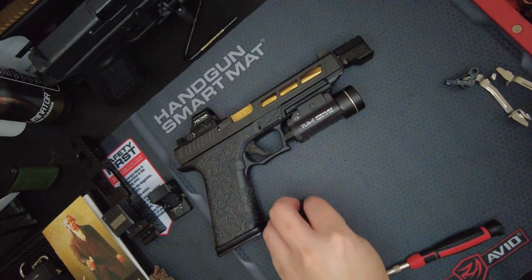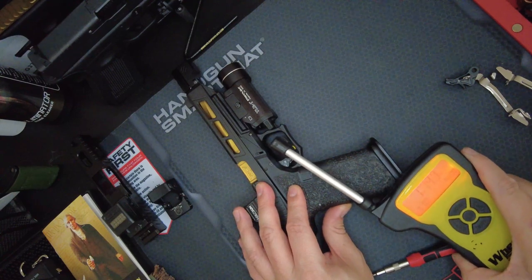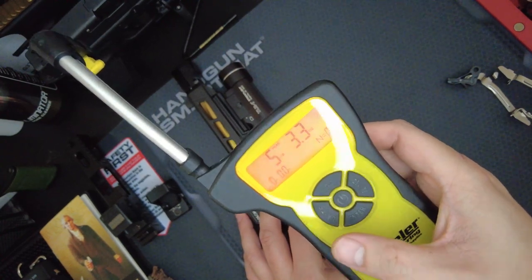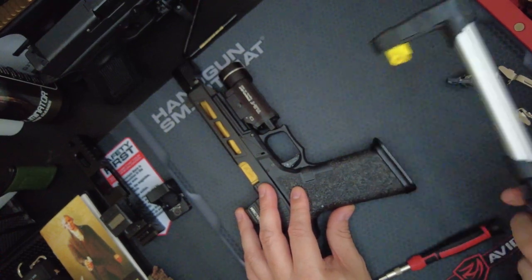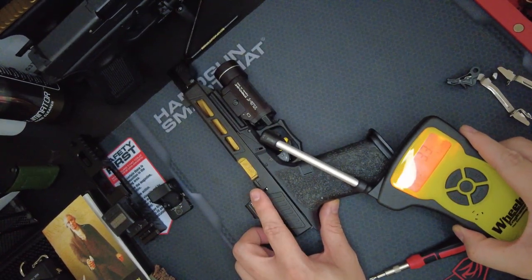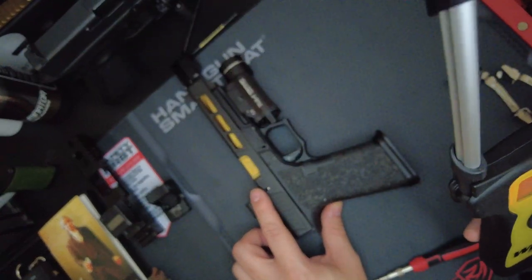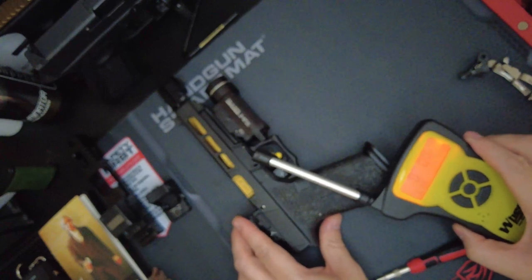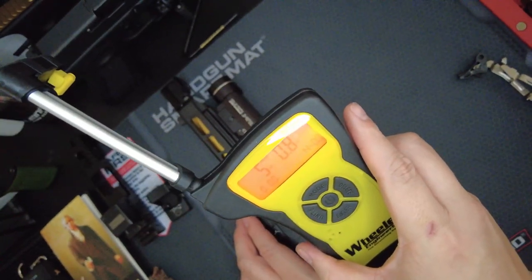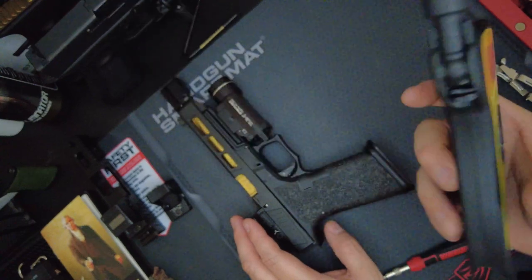I do have a digital trigger tester — I'm not sure how accurate it is, but let's see how it goes. Alright, so about five-point-three pounds. Let's try it again. Five pounds. Okay, average around five to six pounds. I don't know, maybe there's something wrong with my gun, but let's move on.